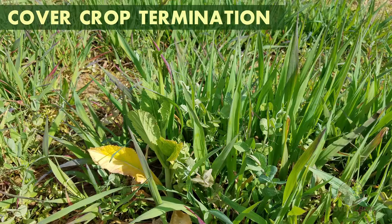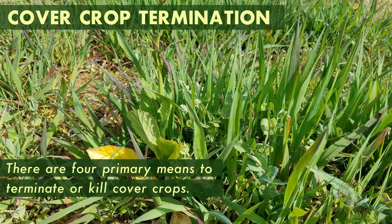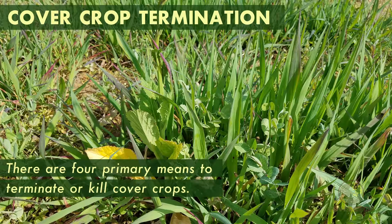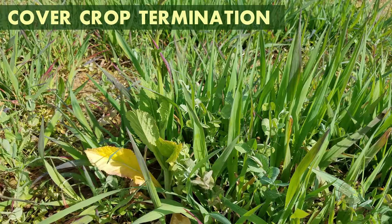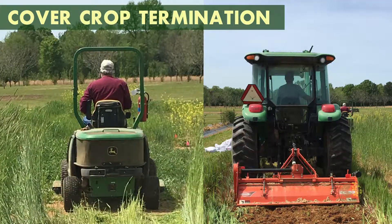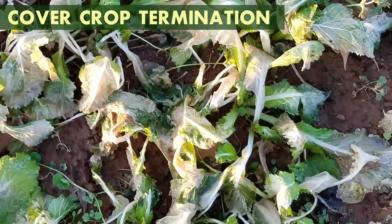Cover crops are grown between cash crops instead of letting the ground sit fallow. When you are ready to start preparing your ground for your cash crop, there are four primary means to terminate or kill cover crops. They are herbicide, mowing and tilling, roller crimping, and allowing the crop to die naturally.